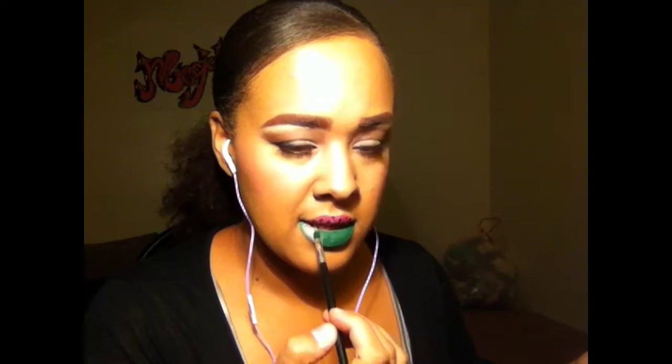It didn't record me putting the seeds on the upper lip, but I just took a gel liner and placed those in random spots on the top lip. Now I'm taking a dark green from the 252 Ultimate eyeshadow palette from Coastal Scents and applying that to my bottom lip.